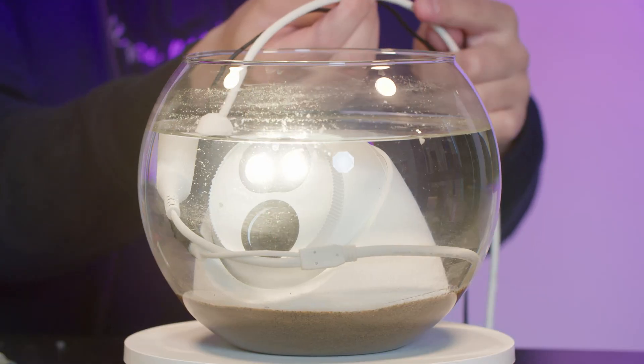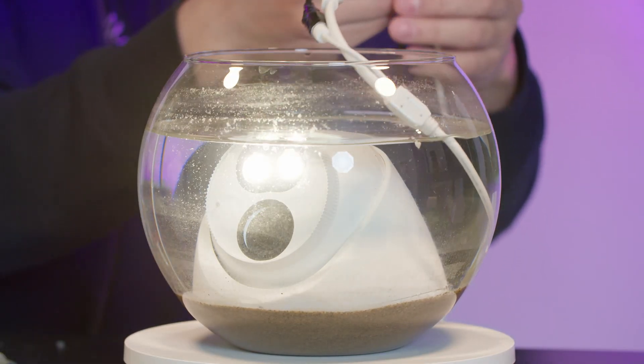So that concludes this video on how to weatherproof your security camera's cable. Make sure that you take your time when you're installing your security camera. I know this is a bit of extra steps than some people might be used to, but if you do it right the first time, you will never have to replace your camera and it should last for many years. Hopefully you learned something — thanks for watching, and I hope to see you guys in the next video.